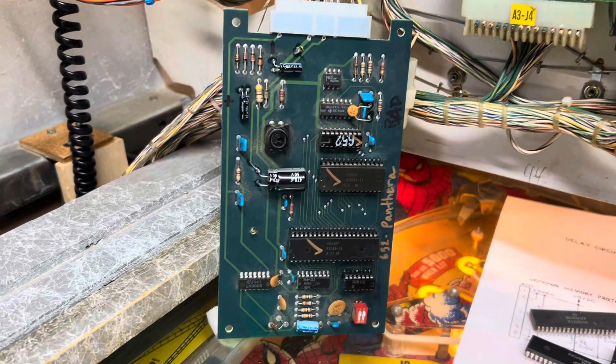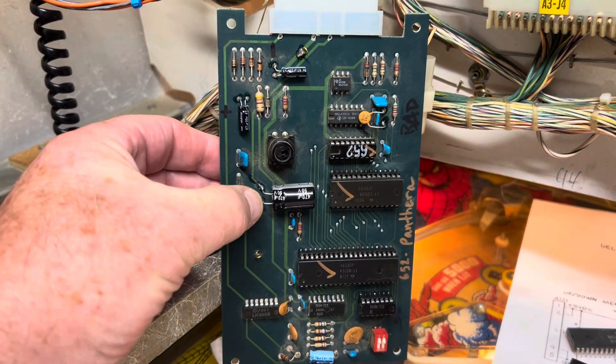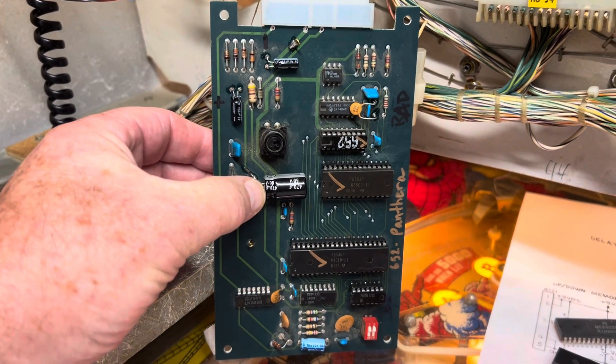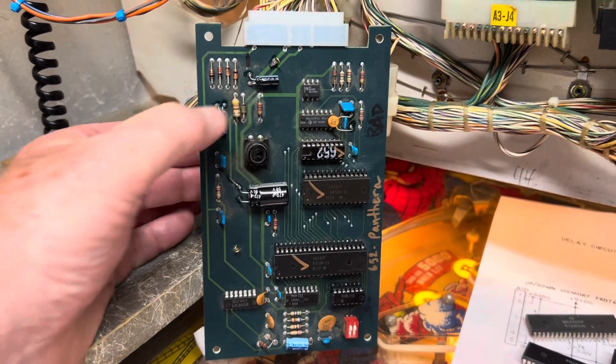Here we have a Pink Panther card. The same thing happened here — this one wasn't severed, but I have replaced the 470 microfarad cap. I lay these two caps down so you can see that they're not leaking.